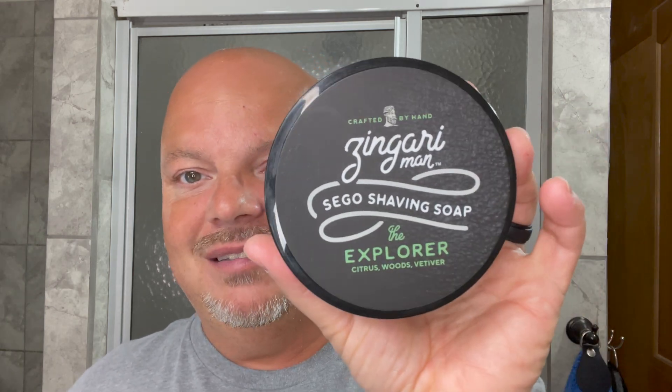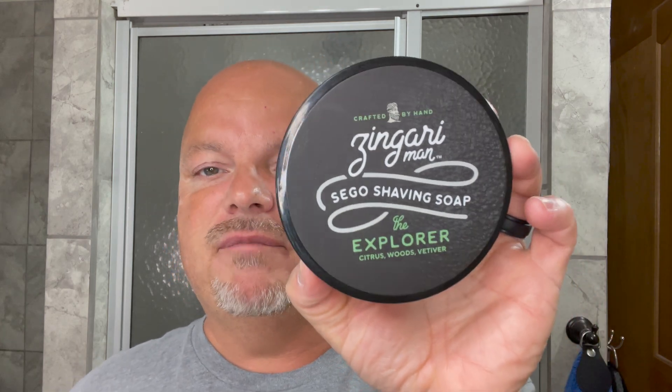I got a sample of this last year but I never went back and picked it up, and man, it's a beautiful scent. I got it just in time because Nate and Mel from BBS Live said Heather is discontinuing this scent, at least for now, and that's a shame because this is really a beautiful scent. I absolutely love it.